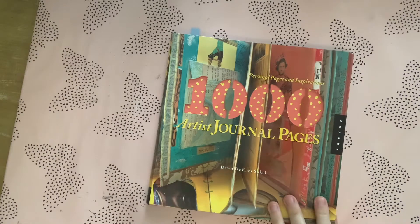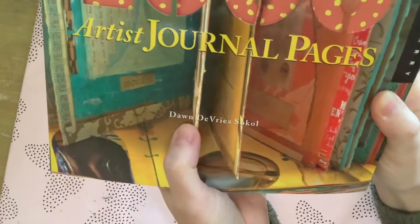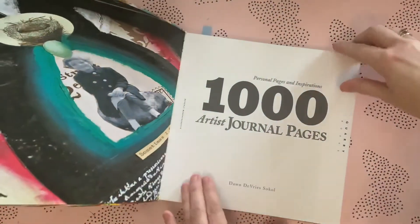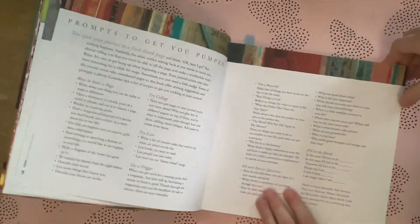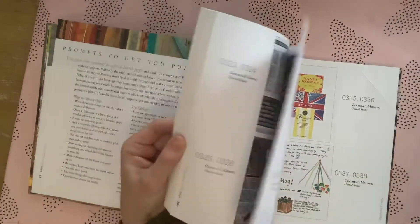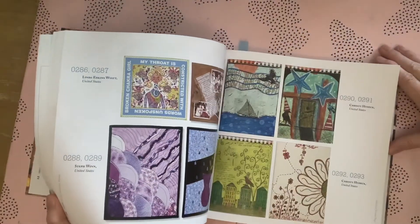Another one great for creative slumps is 'A Thousand Artist Journal Pages' by Dawn DeVries Sokol. I've had this for a few years as well. Just like it says — a thousand artist journal pages — so again, when you're in a slump and don't know what an art journal is, or you want to make a new art journal, this is a really good one to get the juices flowing. There are all styles of art journals in here.